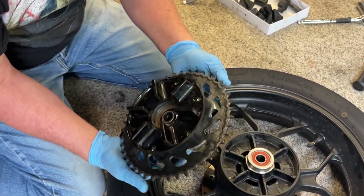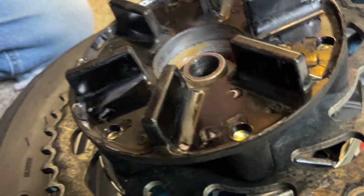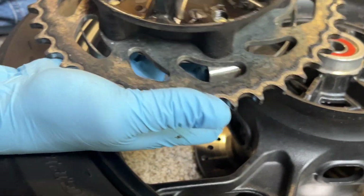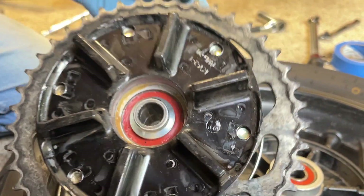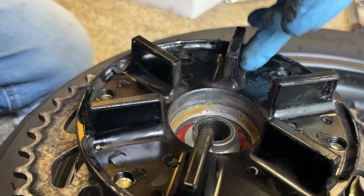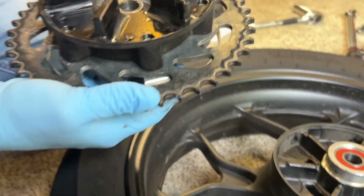Let's take a really close look at the sprocket. The teeth look pretty good — I don't see anything abnormal in terms of wear. You can see we've got a lot of dirt and grease buildup, and if anything we probably over-lubricate the chain. There's also a little bit of debris in there from the cush drive, so we're going to clean all that out with a rag.